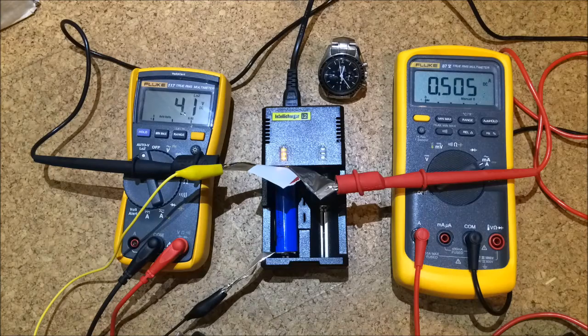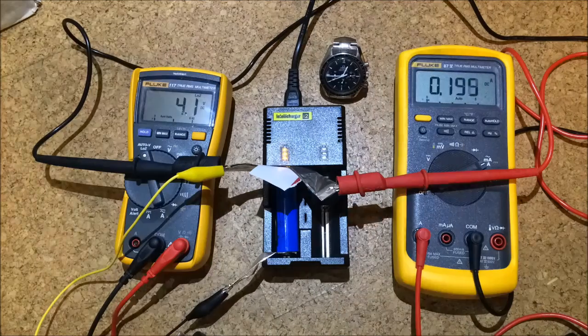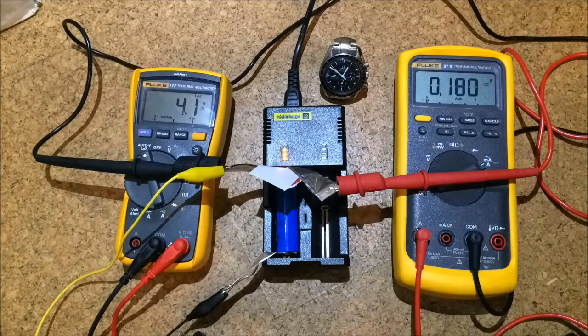By the way, to make contact with the terminals I use folded aluminum foil, and a piece of paper to insulate the layers between batteries.